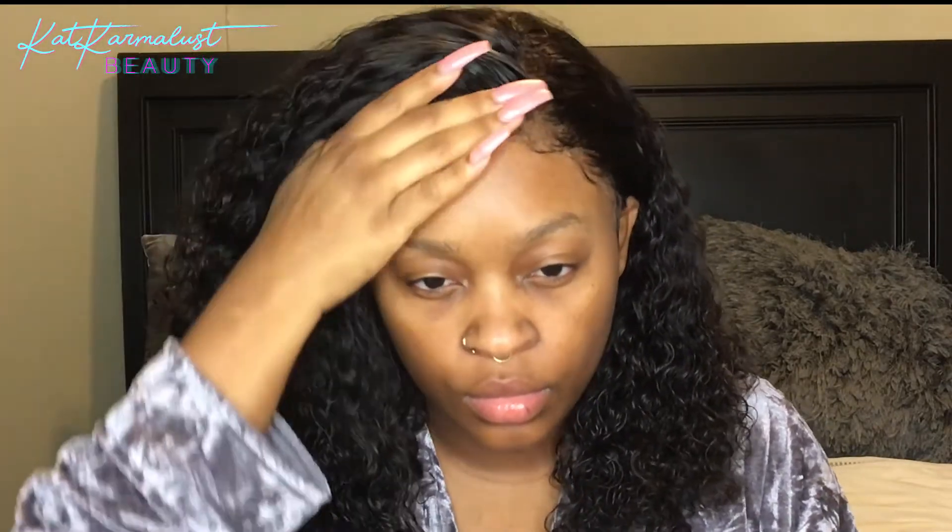My hair is looking cute — very luscious, very wet looking. I love the curly wet look! Give me a thumbs up if you like that curly wet look too. Make sure to subscribe to my channel, give me a thumbs up, and leave a comment below if you have any questions. Thank y'all for tuning in — stay tuned for my next upload. I'll see y'all later, bye!